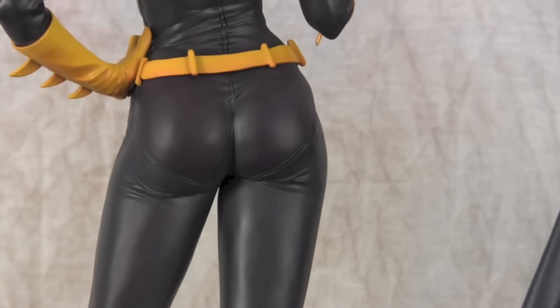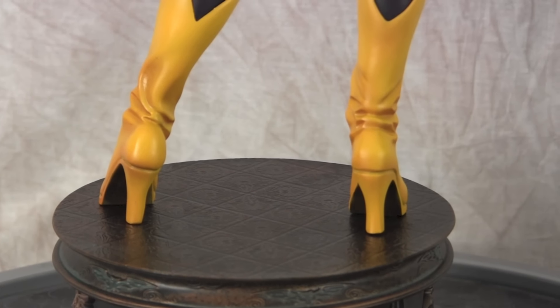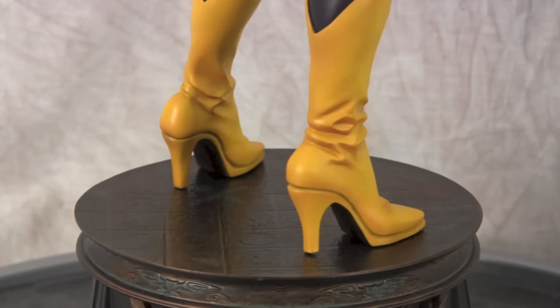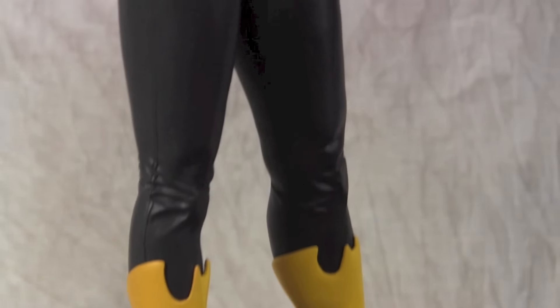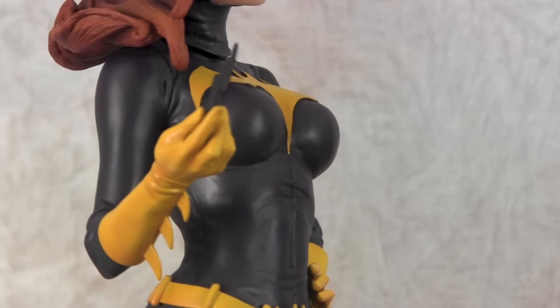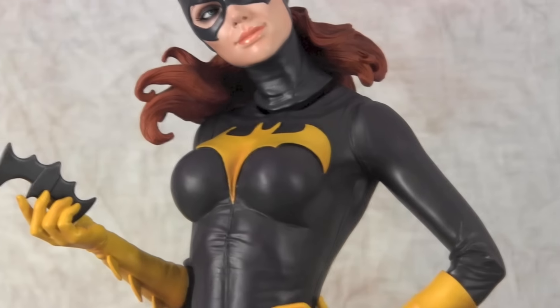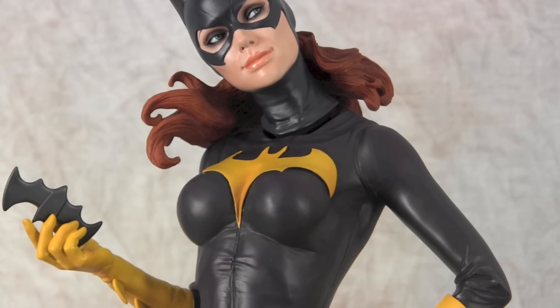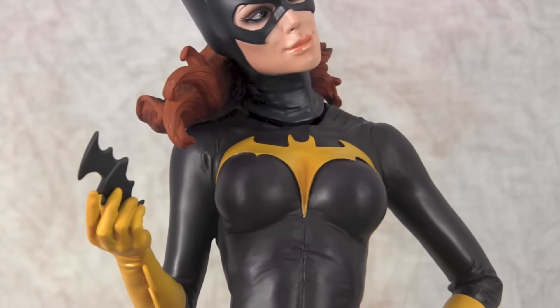We've got to have the booty shot for you guys. As you can see, I added shading underneath the boots — didn't go too crazy, just enough to make it pop. I added shading under the hand as well, and a little bit of shading on the symbol on her chest, between the cleavage and on the sides, just to make it pop a little bit more.